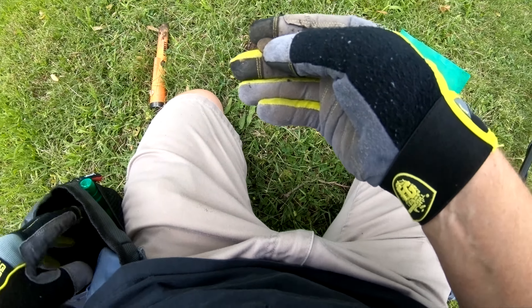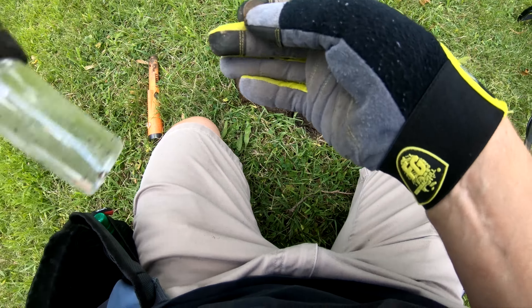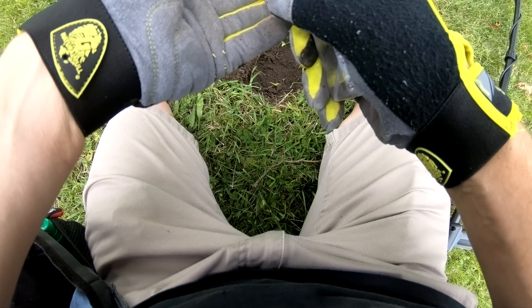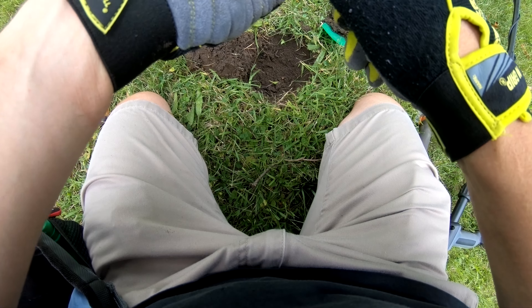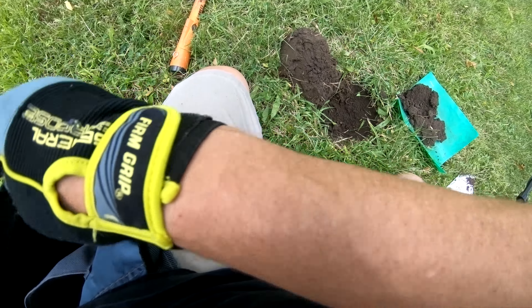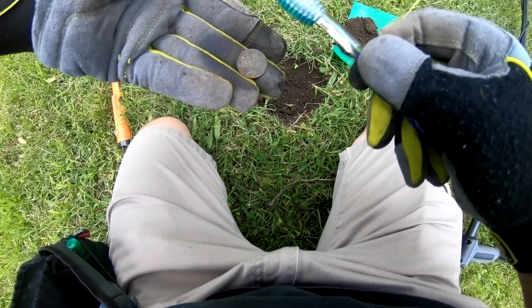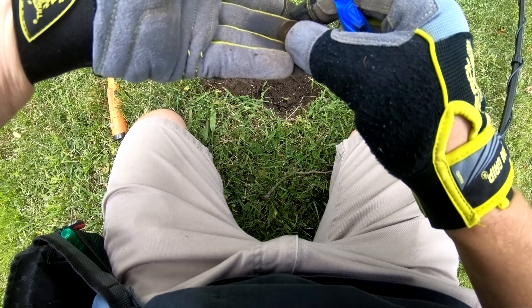The first target I was getting a 13 on — it looks like a piece of aluminum foil. It was about six inches in the hole, but my pinpointer is showing that there's more in there. It's really thin aluminum foil — I'm guessing it got busted up. Got some can slaw. Awesome first find for this detector. I just wish it was something better.